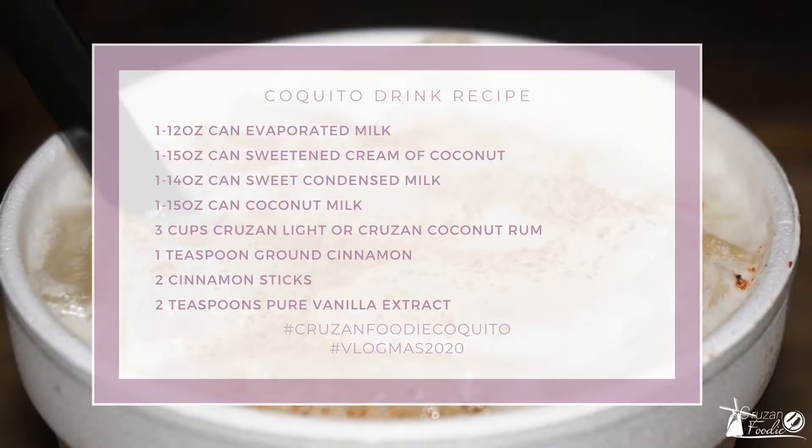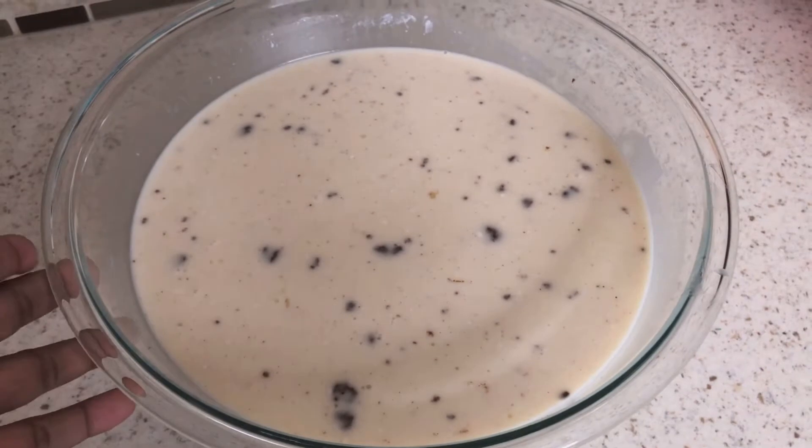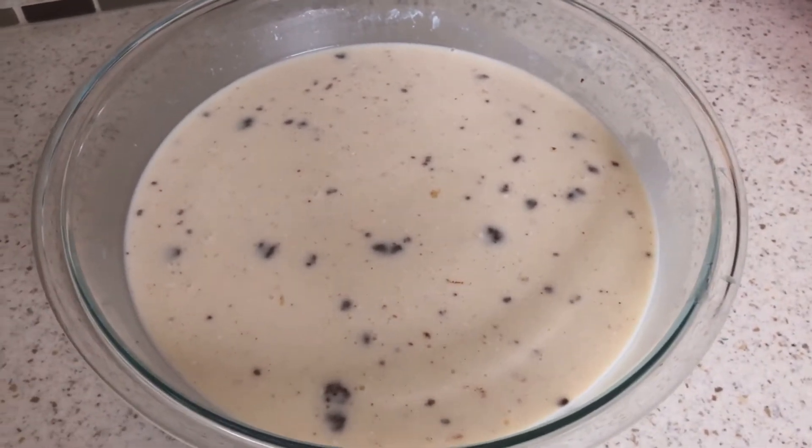Here are the ingredients you're gonna need to make your coquito: one 12-ounce can of evaporated milk, one 15-ounce can of sweetened cream of coconut, one 14-ounce can of sweet condensed milk, one 15-ounce can of coconut milk, three cups of Crucian rum — Crucian coconut rum. If you live in a part of the world that's not blessed to have Crucian, any other rum would do. You need a teaspoon of ground cinnamon, two cinnamon sticks, and two teaspoons of pure vanilla extract.